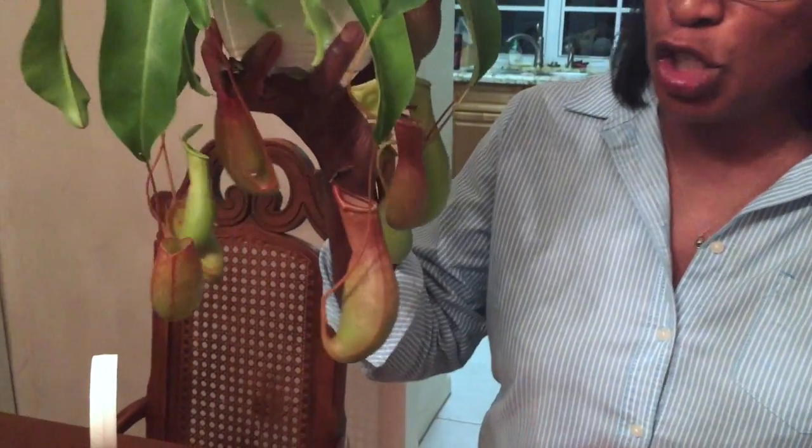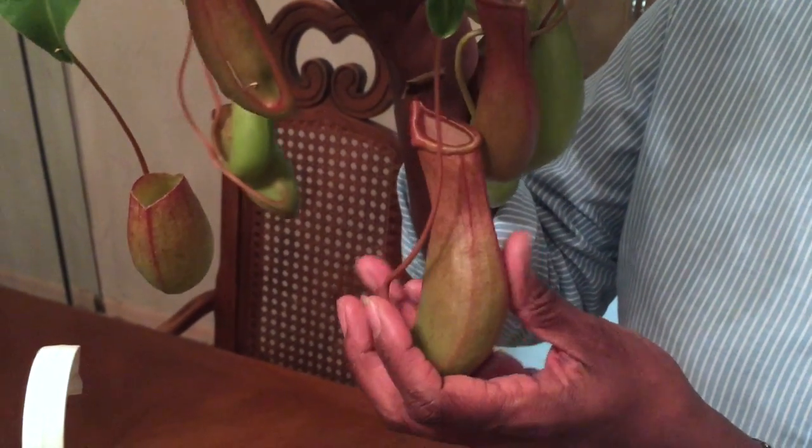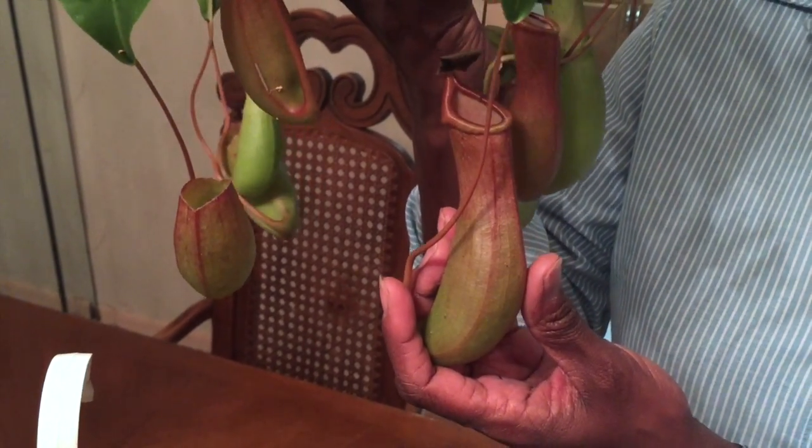And lastly, it needs to have bugs. It is a carnivorous plant and that's how the plant gets its nutrients — from the bugs. So make sure it's in a place where it can readily get bugs. If not, there's one other little trick: you could go to a pet store and buy dried crickets or little mealy worms and feed the plant yourself. Just drop a bug in the mouth of the pitcher, one or two bugs per month, and that's enough to keep the plant nice and healthy.